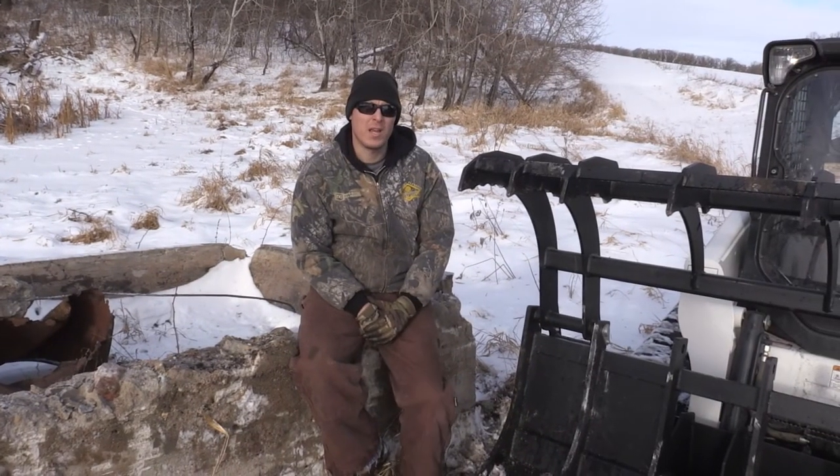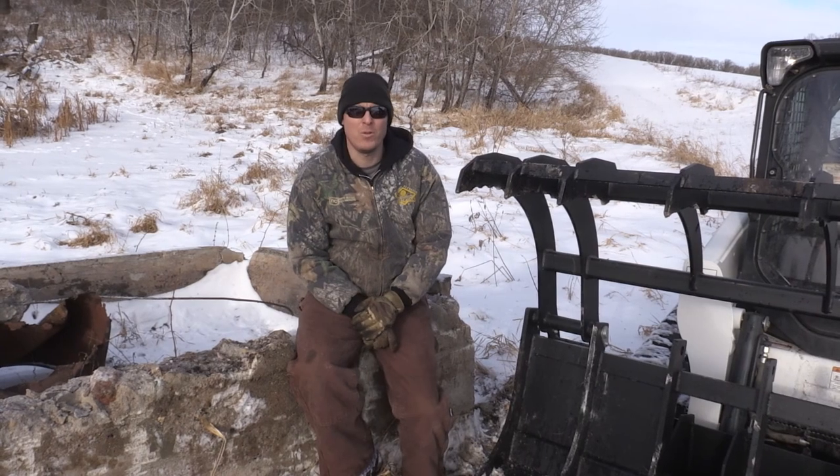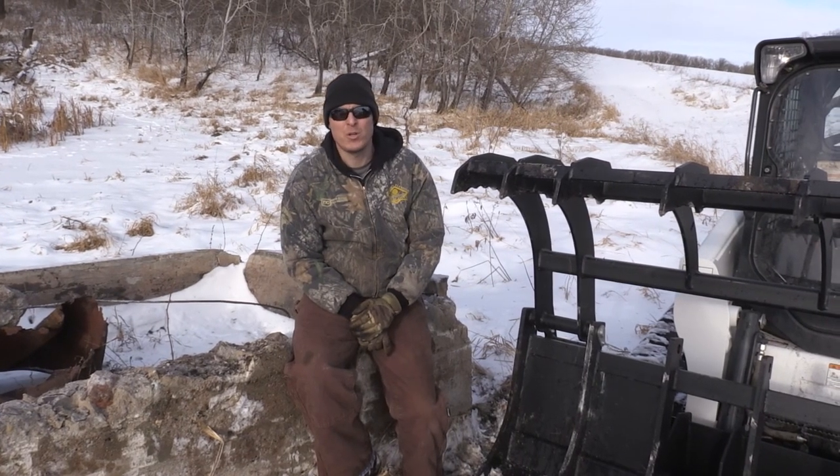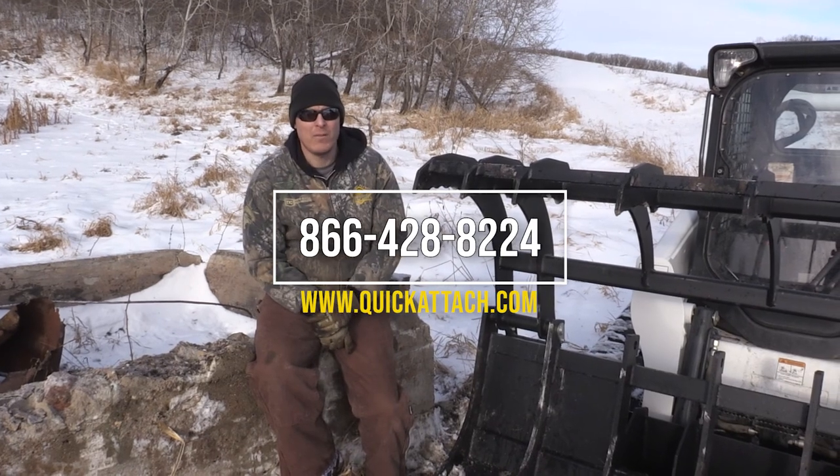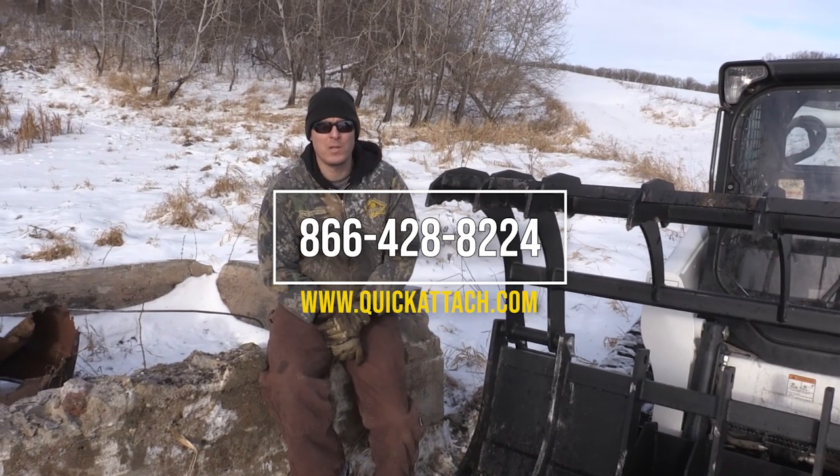Thanks for joining us today as we tested out our heavy duty rock and log grapple. Be sure to check back as we're going to be continuing to make more videos, and if you have any questions be sure to check us out on the website or give us a call.